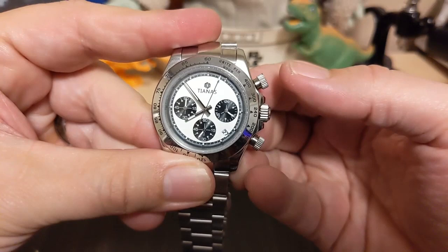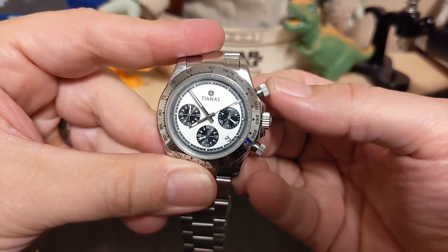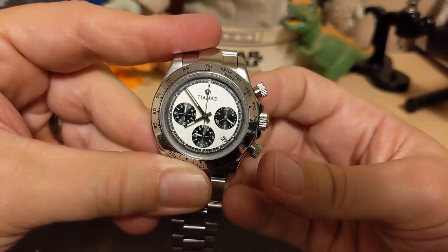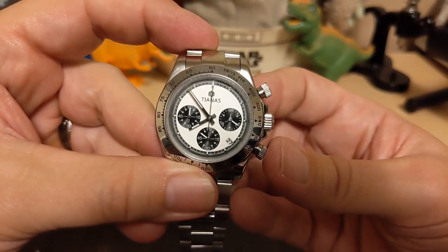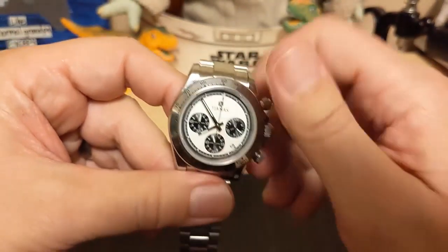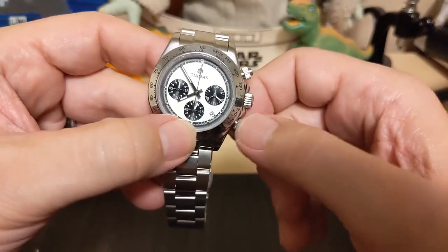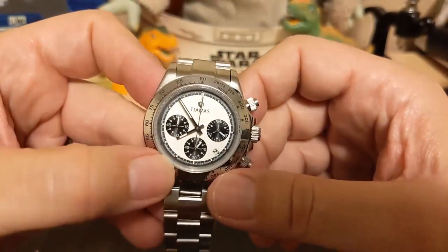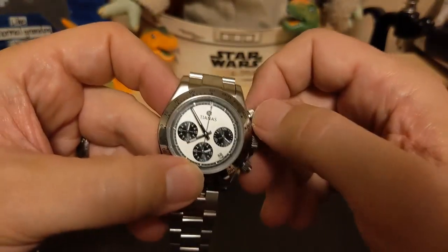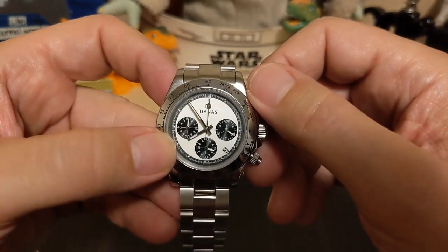Let's unscrew the pushers and see if the chronograph works. I thought this was a VK63 but it's ticking once a second — not a VK63. No instant snap and no quick rewind. That's weird — usually if it's not a small seconds chronograph hand it's always a VK63. I'd rather have a large chronograph hand than a small one, but it's a shame there's no sub-second timing; this only does full seconds.